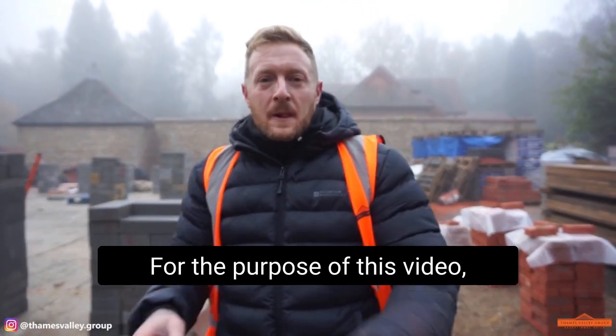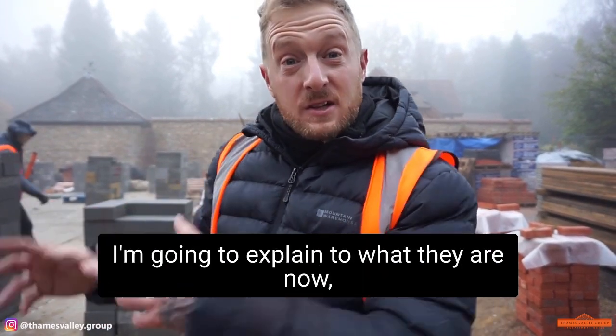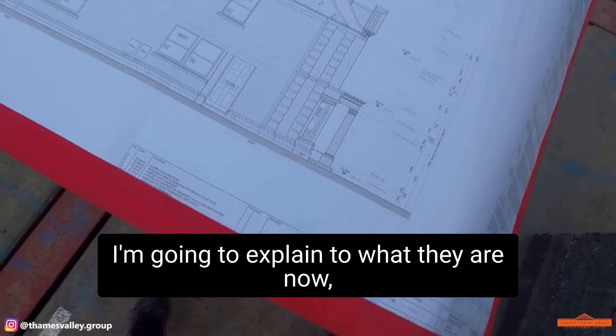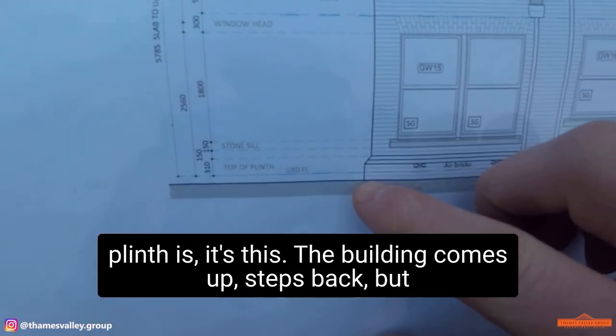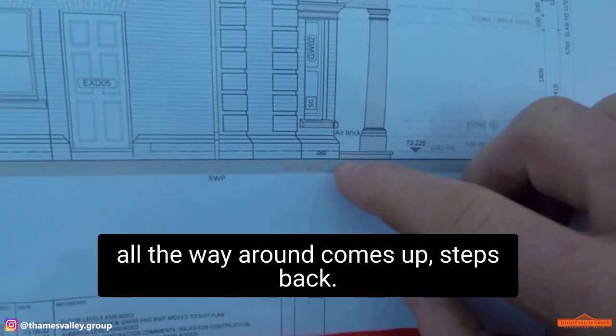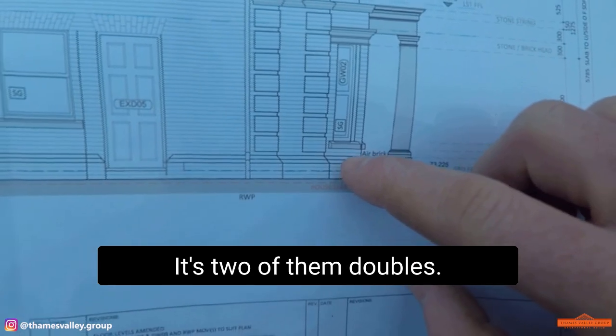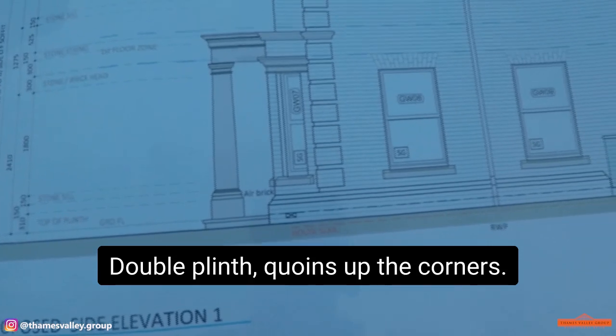For the purpose of this video I've laid out the corner. I keep talking about plinths and quoins, so I'm going to explain what they are. For those of you who don't know what a plinth is — the building comes up and steps back. We've got it all the way around, comes up and steps back. There's two of them — double plinth, all the way around.